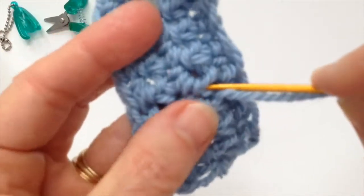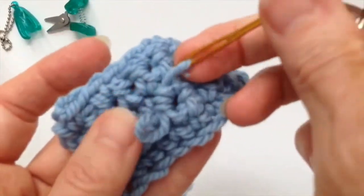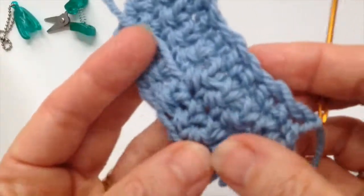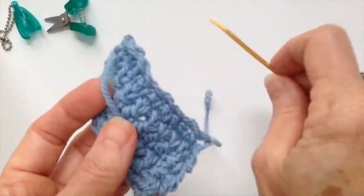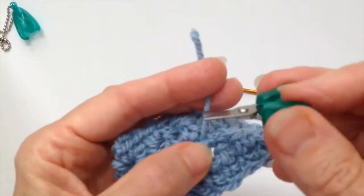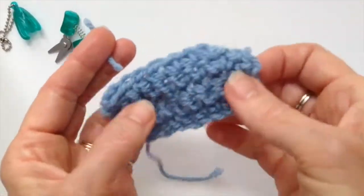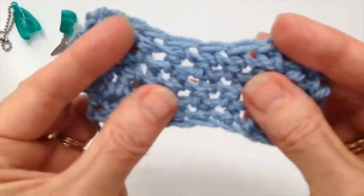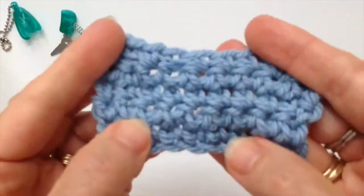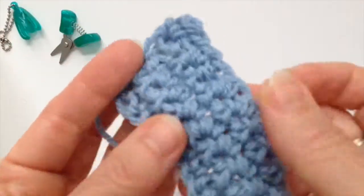What you're trying to do is hide this yarn tail in between stitches. Now what I'm going to do is cut off this tail as close as possible. The other little trick is to just pull the project apart a little bit, and then that yarn tail virtually disappears.